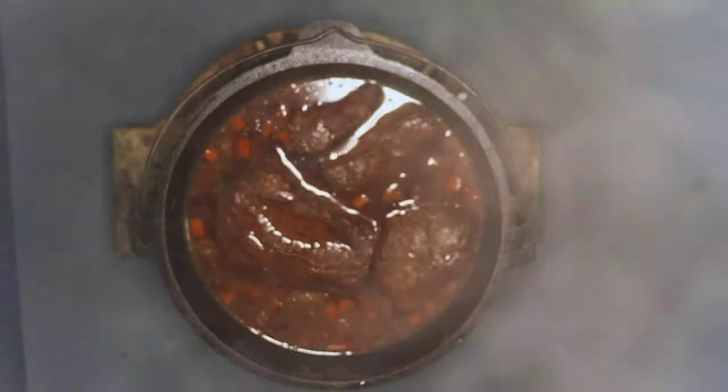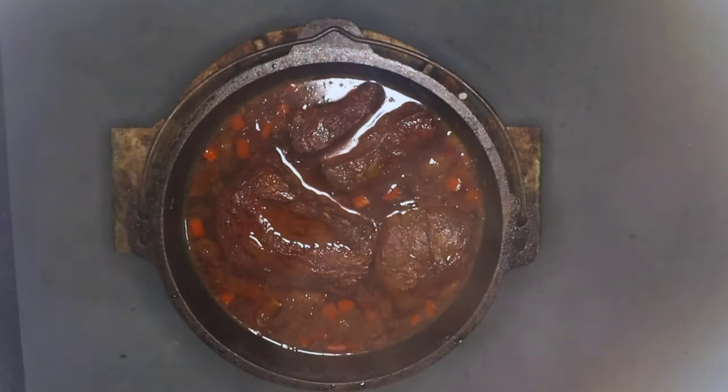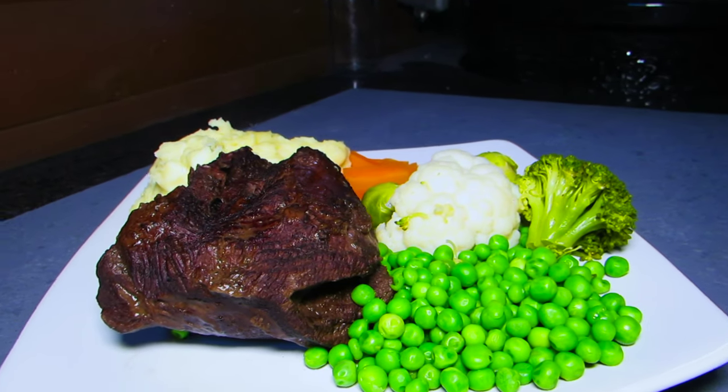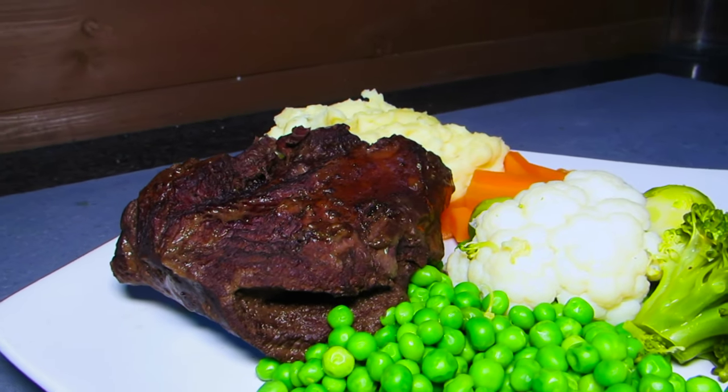So four hours later — nice tender ox cheeks. I've simply strained the cooking liquid, reduced it by half, added a stick of butter, and made a nice shiny gravy.